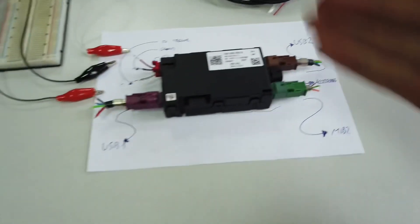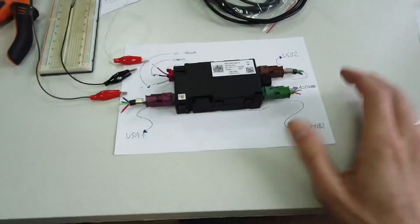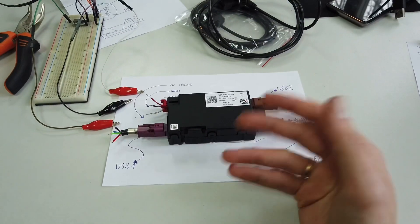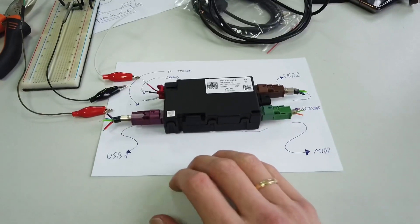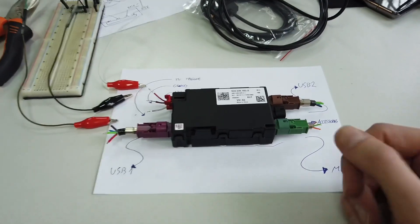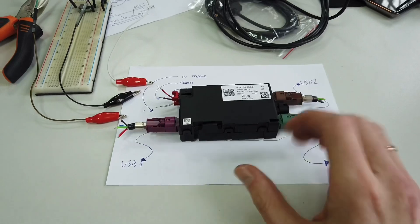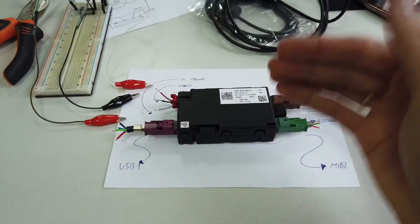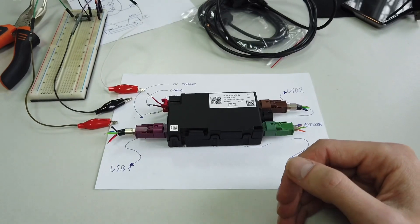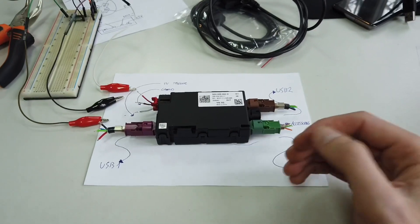So why would you want to do this? Why would you want to swap your standard USB port with this USB hub? If you have the basic USB port, you're able to connect only USB drives to listen to MP3s, or you can connect your Android phone and use Android Auto - of course if your car is equipped with the installation code for that feature. The standard USB port will not work with CarPlay and will not work with your iPhone for anything other than charging. So if you're enabling App Connect and adding CarPlay, you'll have to replace your USB port with a more advanced one.